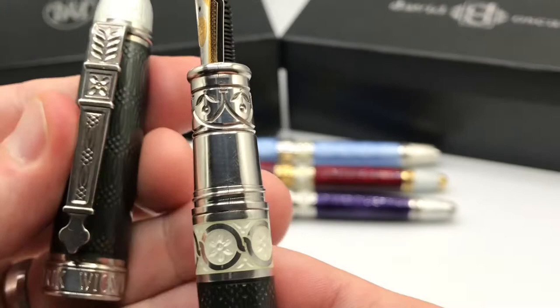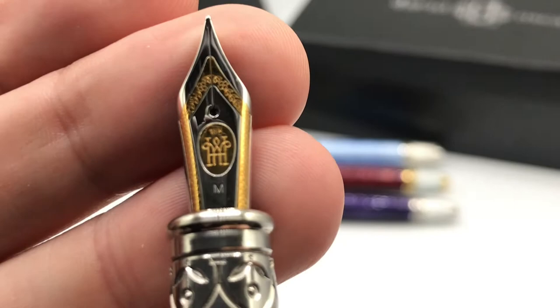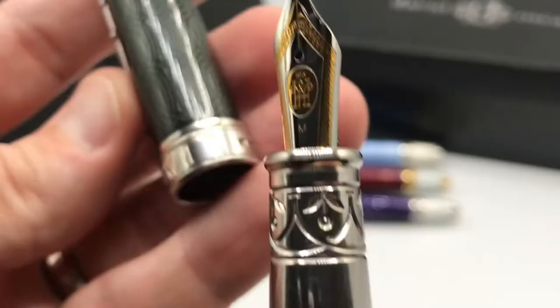Opening up the pen, you have a similar pattern to what you see on the clip, nicely etched, but also a wonderful two-tone 18 karat gold nib with the Heinrich Wigstrom logo on it.